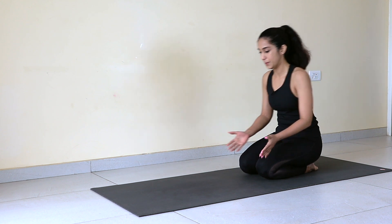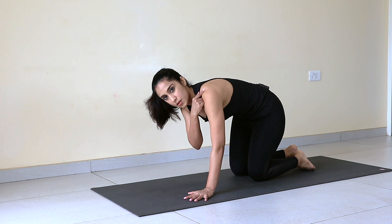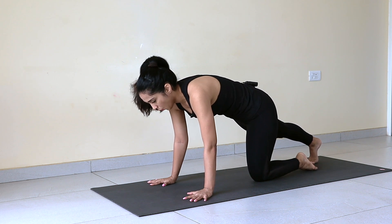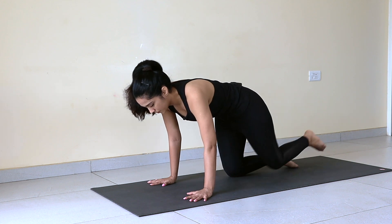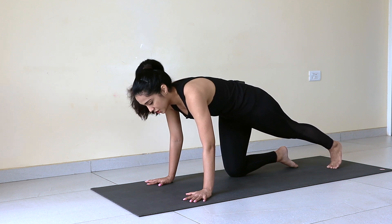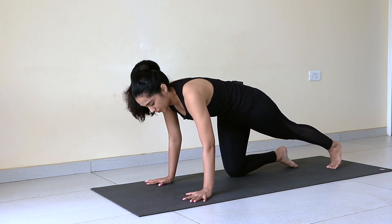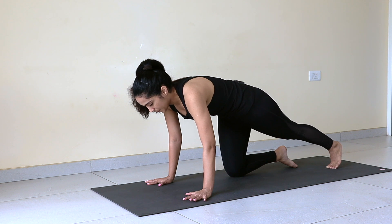Next practice is plank. Onto your fours. We'll do supported plank first and then full plank. Keep your back protracted — slightly rounded. Send one leg back, hold this position: 1, 2, 3, 4, and 5. Right knee down, left leg straight. Keep your back leg absolutely straight, keep pushing your left heel back — your left leg is completely engaged. Everything is engaged like plank, just with the support of your right knee. 3, 4, 5 — and drop.